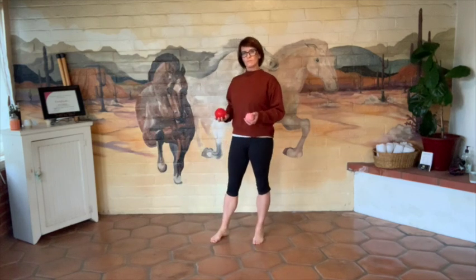All right, let's go. We're going to be on them all day — working, running, playing games, whatever it is. Here's for your feet.